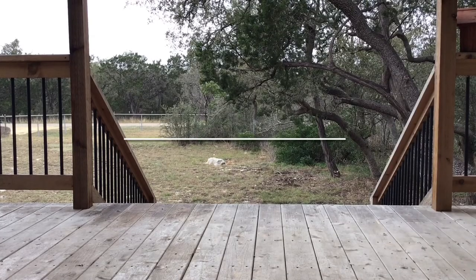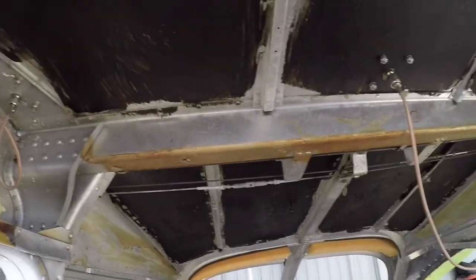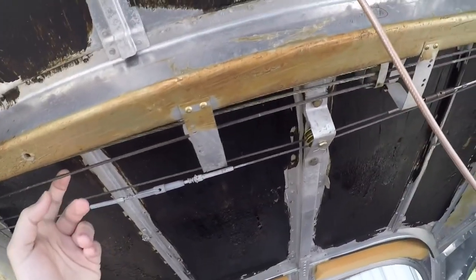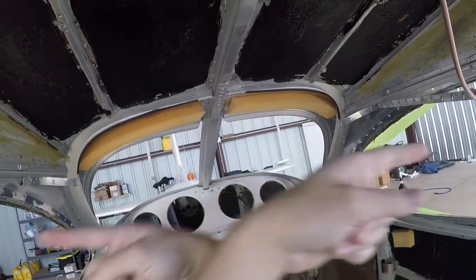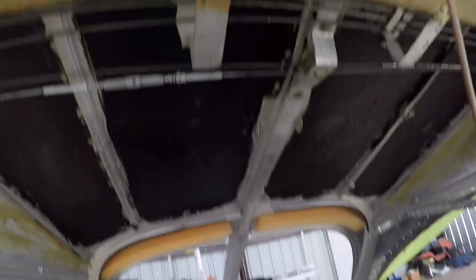I've got the cables all installed and ran. These are my aileron cables — if I move the controls you can see them moving left and right. This one is my carry-through cable. Essentially, from the controls, two cables come up and cross to the ailerons, and then a cable goes from aileron to aileron across the other way — that's the carry-through cable.